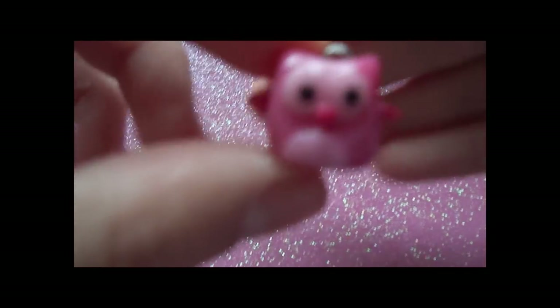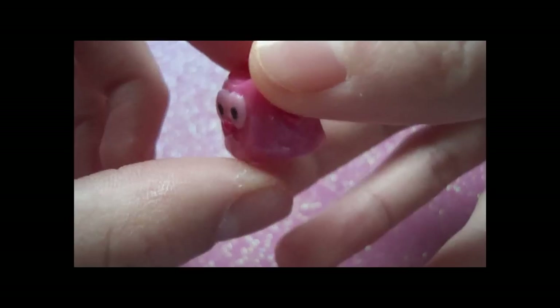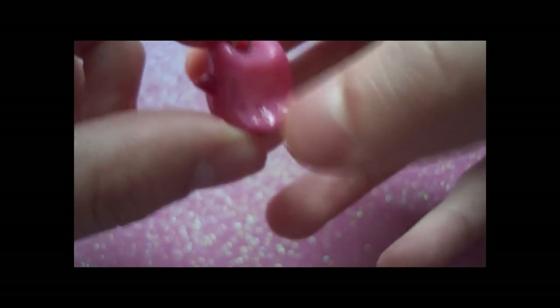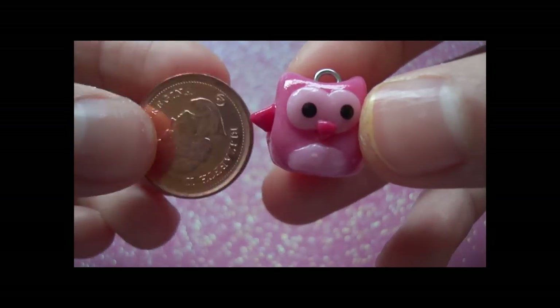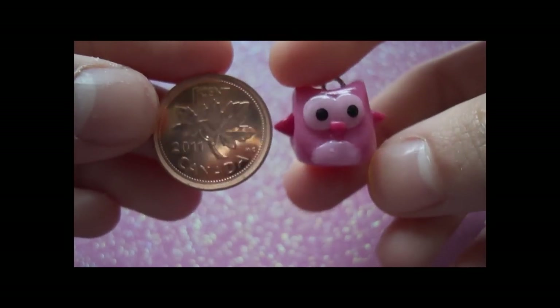The first one that I actually made is this pink owl right here. All of these owls are different sizes and there's texture on the tail that I really like. Compared to a penny, this is how big it is.